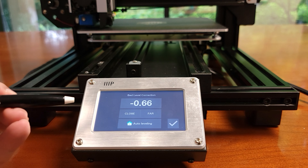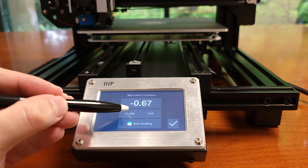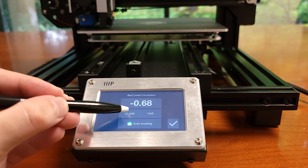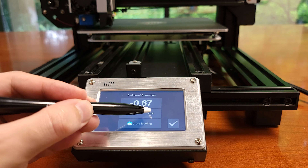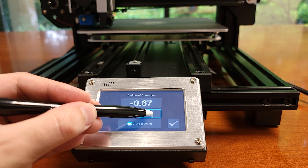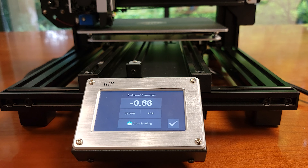You can even further adjust the height using the close and far buttons — close moves the head closer to the bed and far moves it further. What's really cool is that you can make these adjustments on the fly while you're printing. One thing to remember when making adjustments in this screen is that it won't take effect until you hit the check mark and confirm, so don't keep mashing the button assuming nothing is happening. We'll see this in action in a moment.